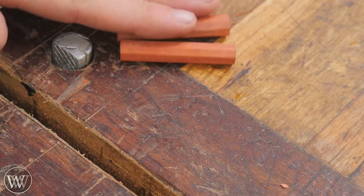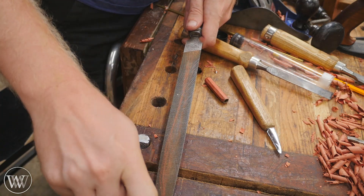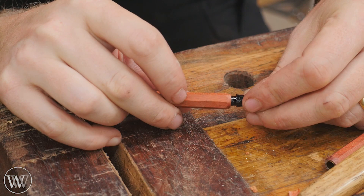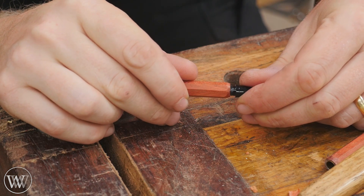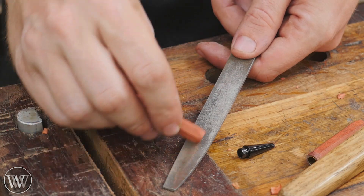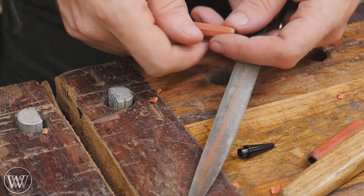Now the last thing I need to do is taper the ends so that they taper down to the ferrule and the tip. For that I'm actually just going to roll the corner on a file and round off the end — basically like doing a pencil sharpener. You can see how it ends up rounded right at the edge; it matches the rounded ferrule or the rounded head. I can check it up against the piece, make sure it's good, and go back and adjust anywhere it needs to be. Finally, I'll come through with a really fine file and just clean up the surface and smooth it down, making sure it's ready for finish.